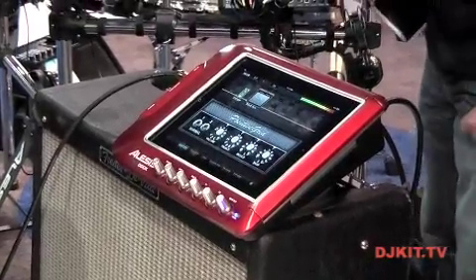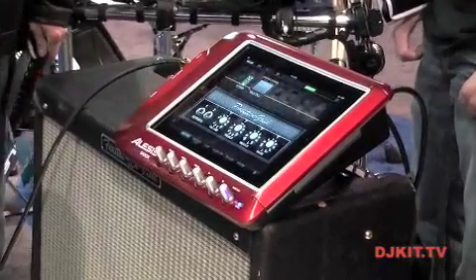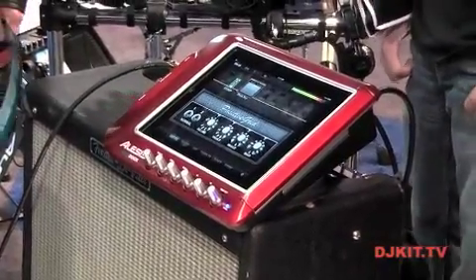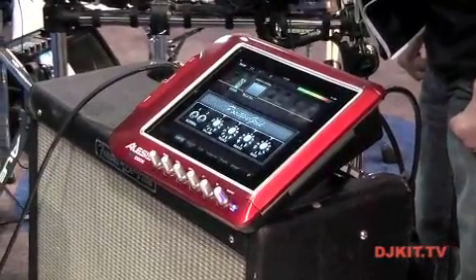Right now we're using JamUp, but this product will actually ship with Amplitude. In here you've got all kinds of different stuff — a bunch of different amplifiers, modeling, effects, a looper, a sampler, a metronome, all that stuff, and a guitar tuner.